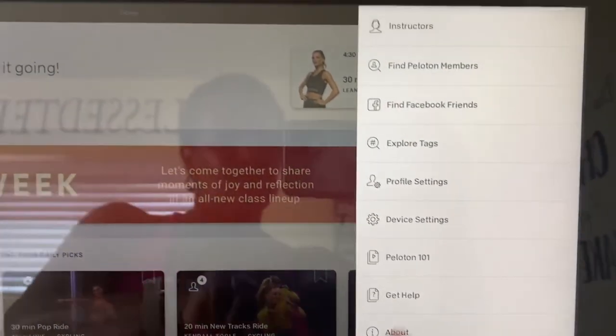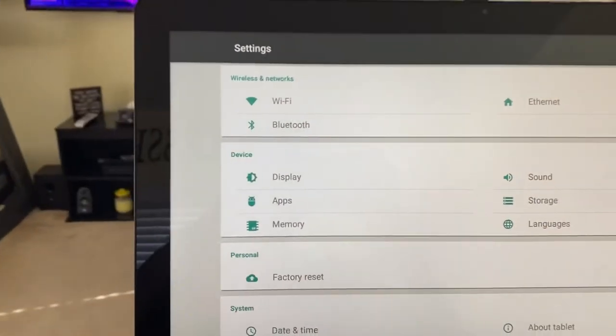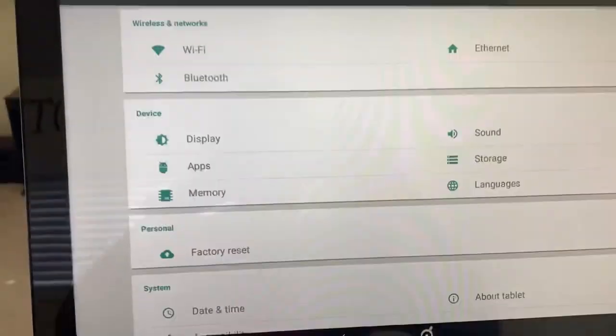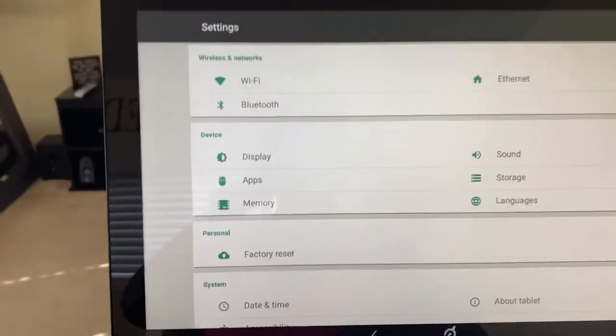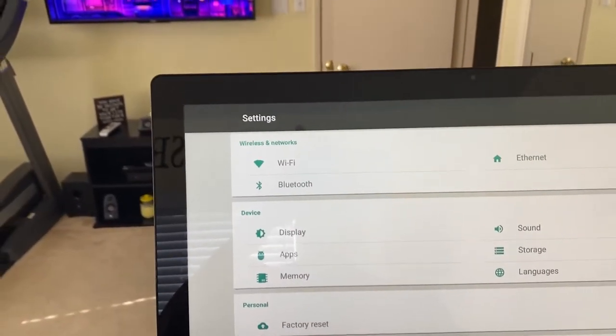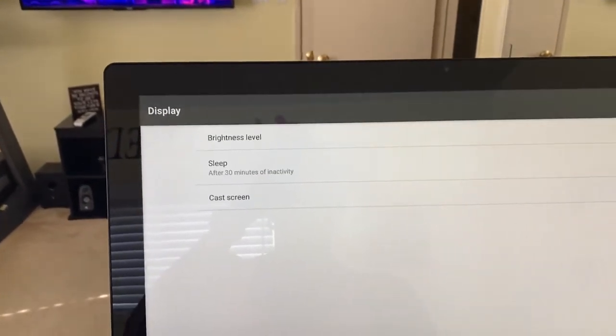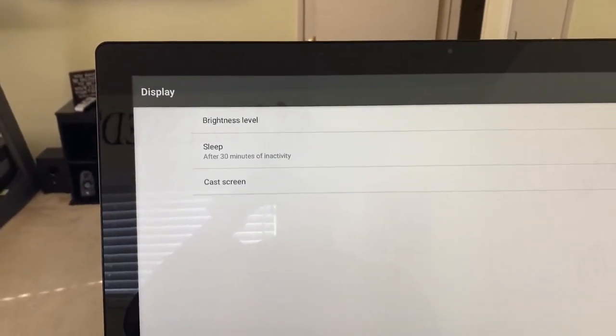Then I go to device settings, and then I'm going to tap on display. And so now it's going to tell me to cast screen.